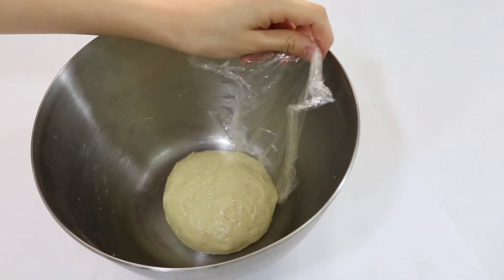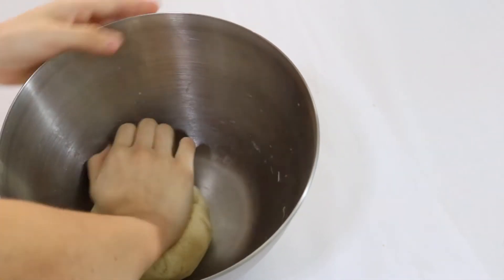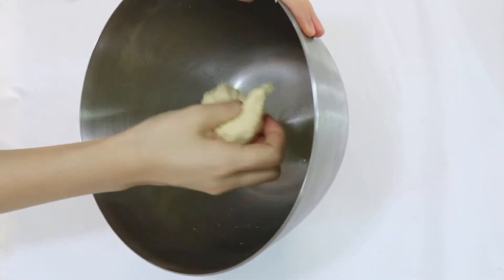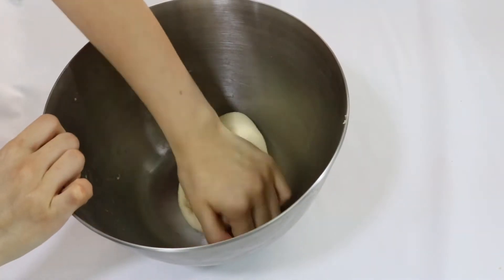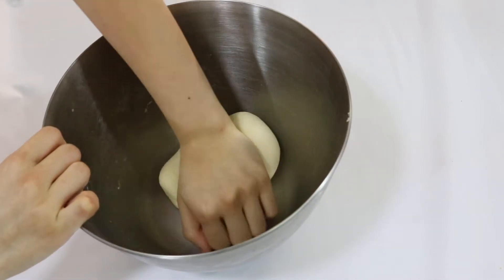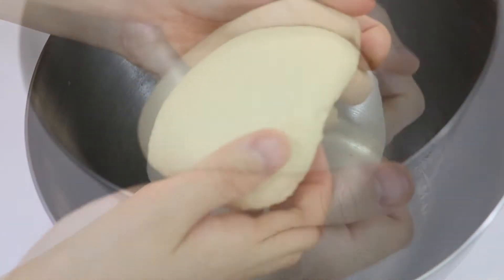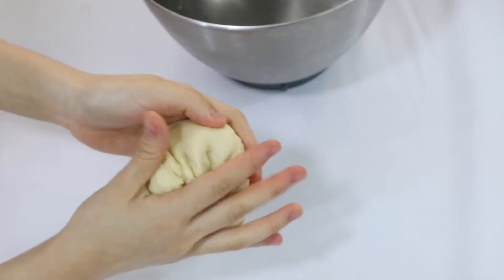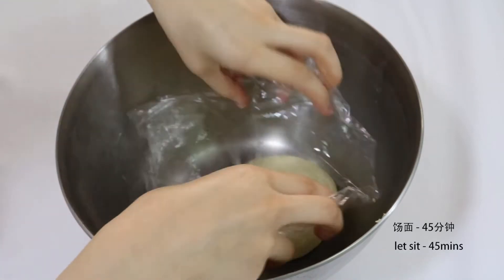After 15 minutes, the dough is now softer and easier to knead, so we're just going to knead it a bit longer. We can also beat the dough so we can allow the ingredients — the flour and the oil — to distribute evenly. You can see the texture of the dough: it is not too hard or too soft and it is not sticky at all. Now we're going to cover it with cling film and let it sit for 45 minutes.